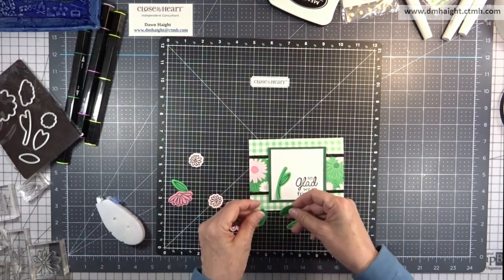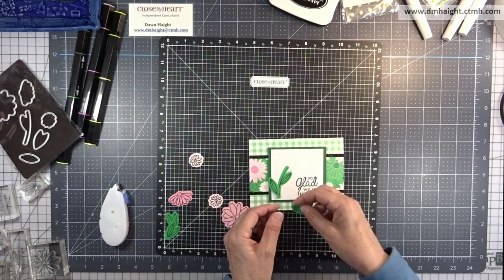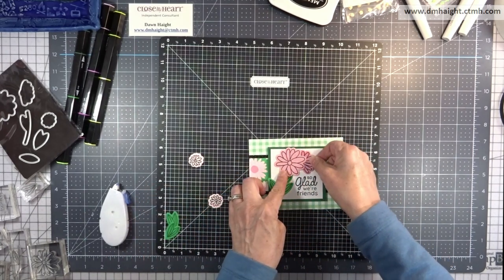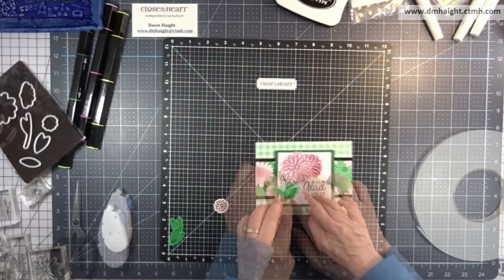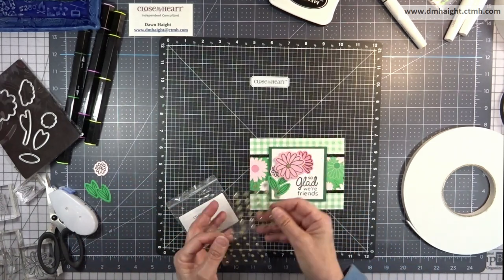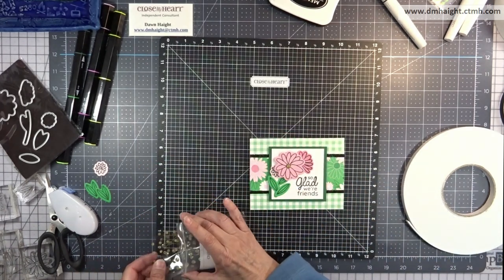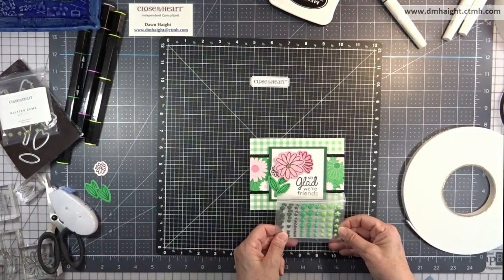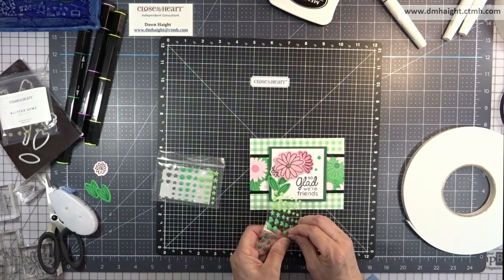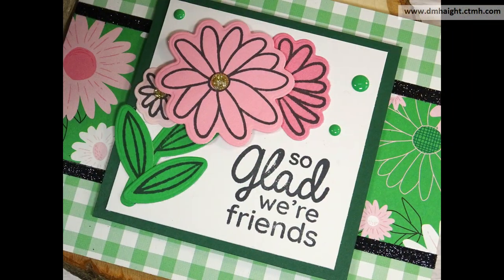I cut extra just because I wasn't sure exactly what I wanted to use. I didn't like that double leaf, so I'm just going to use the single leaves and a few of the flowers. I'm going to add them with a combination of tape runner and foam tape, and then to add a little bling I'm going to use some gold gems in the center of the flowers and then scatter some more green acrylic dots around. This time I'm going to use a darker color — this one's more of a clover. I'll scatter three of those around, one of each size. And there is my finished card — so cute.